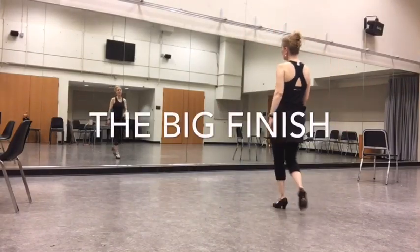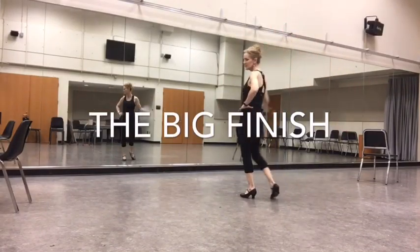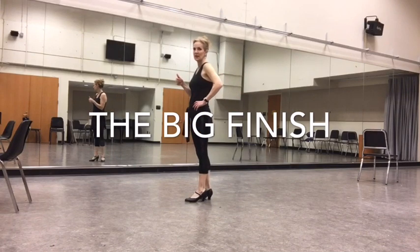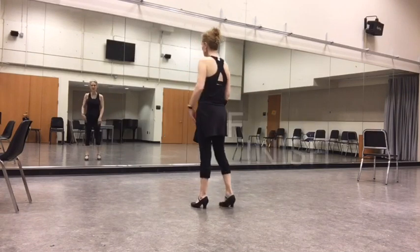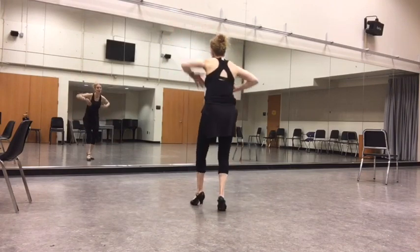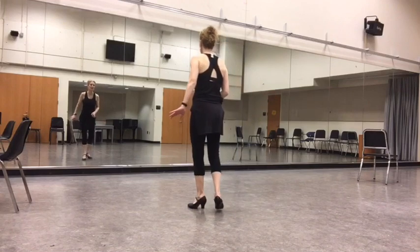We have one more Charleston out of that — the Mickey Mouse goes right, left, right, left — and then one more Tad Charleston. I won't break it down because I already did that earlier. So: heel, toe, heel, Tad, heel, ball, ball, stage.